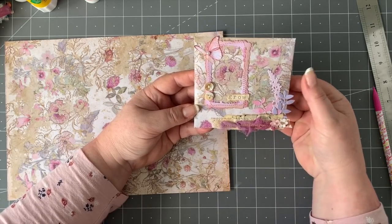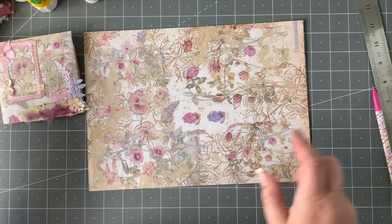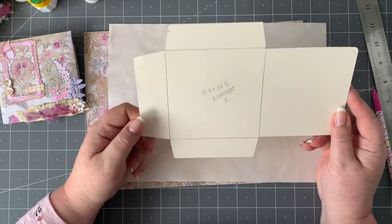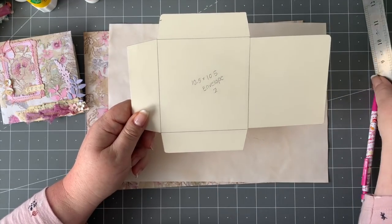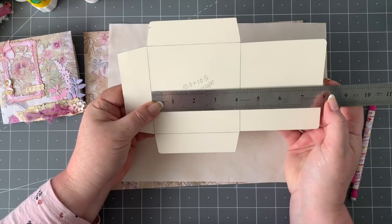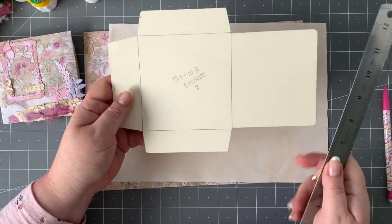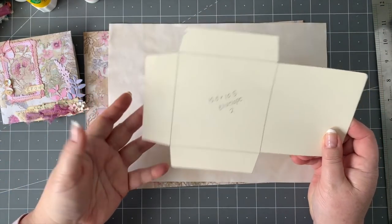So I'm going to talk you through how I did this today. Grab a piece of paper for the envelope and a piece of tea stain paper for the pocket piece. I'm using my little envelope template number two — it's ten and a half by ten and a half centimetres, which is roughly four and a quarter by four and a quarter inches, plus the flaps on the sides. Templates are available in my Etsy shop if you want them.